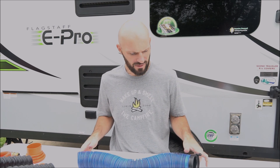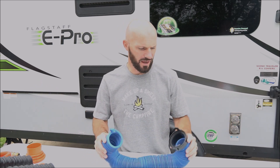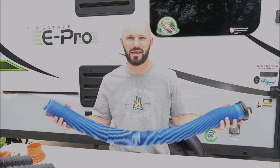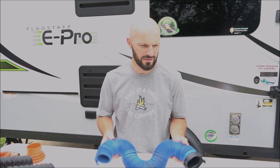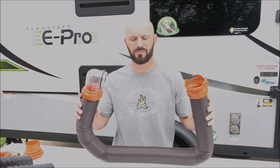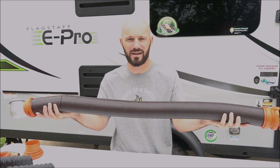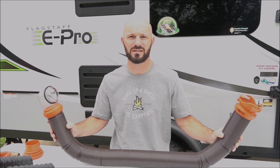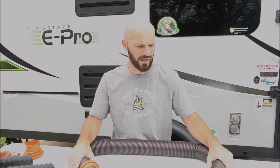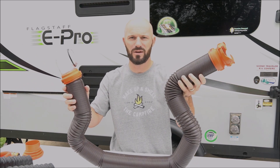For your sewer system you'll definitely need to get septic hose. We actually got one for free from the dealer — it worked fine but it didn't take us long to decide we needed to upgrade. What we went with is a 15 foot RhinoFlex sewer hose. This one's really nice because you can make it pretty compact, and it just barely fits inside the storage compartment on the ePro underneath for the sewer hose. It extends up to 15 feet and you can size it whatever way you want.